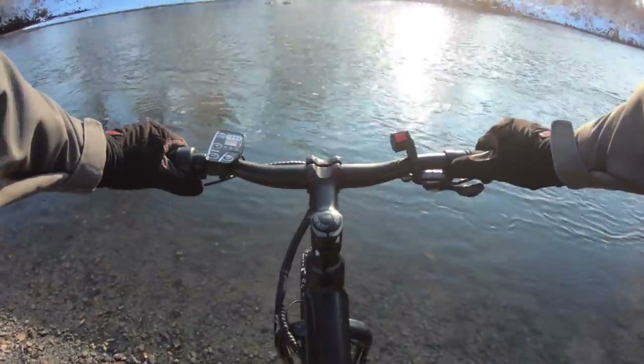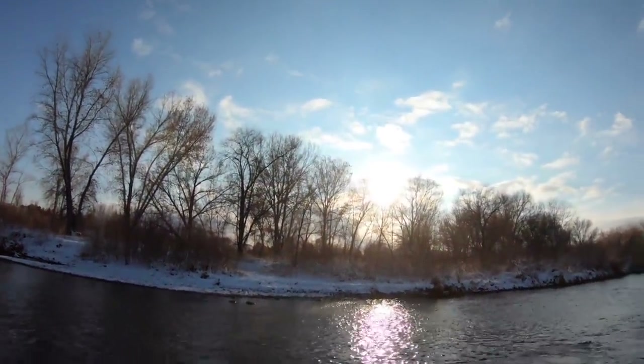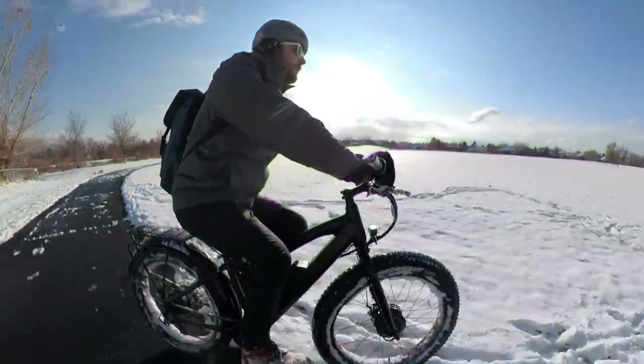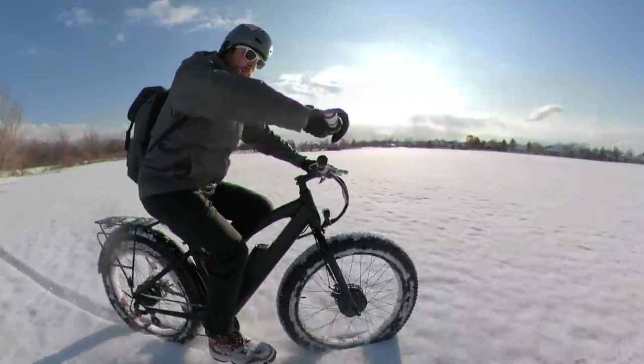Of course riding fast, heavy, and on two motors really eats the battery alive. But for around seven to ten miles in these conditions it's not so bad for the 48 volt 10 amp-hour battery. For heavy, snowy, fun, and short commutes this is a great bike for that purpose.